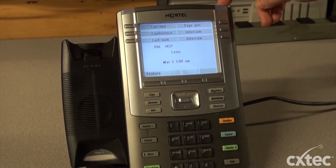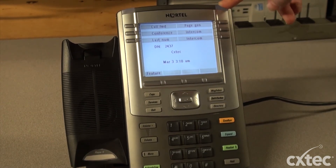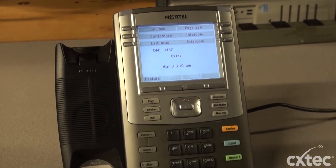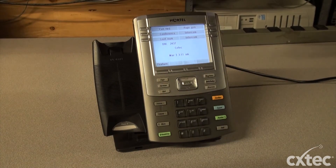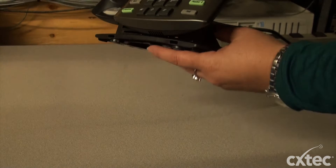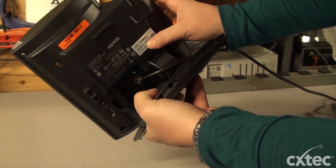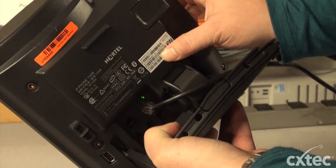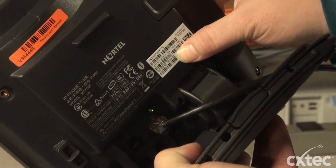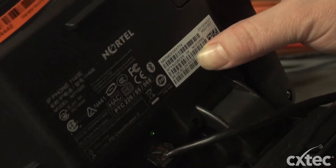Now one other thing I wanted to show you before we finish is the factory reset of the phone. If you have the latest firmware, which is C6E and higher, you can go ahead and factory reset these phones. Typically what I do is take the MAC address, which is located on the back of the phone. If we zoom in a little bit you can see the MAC address there on the rectangle sticker on the back of the phone. I take this and write it down because it's going to be useful in the factory reset process, and it's a lot easier than trying to flip the phone over.